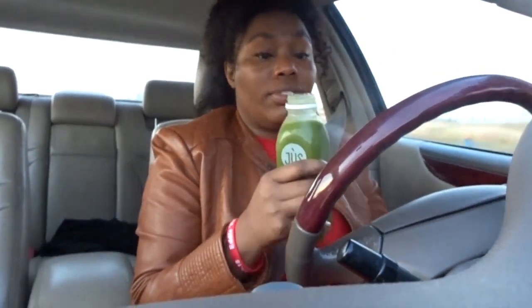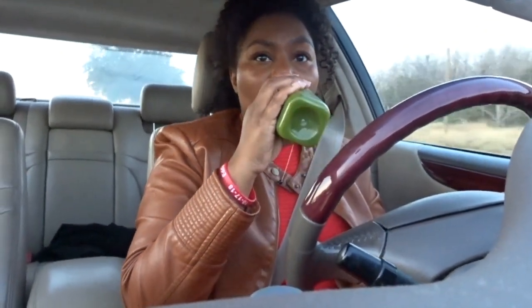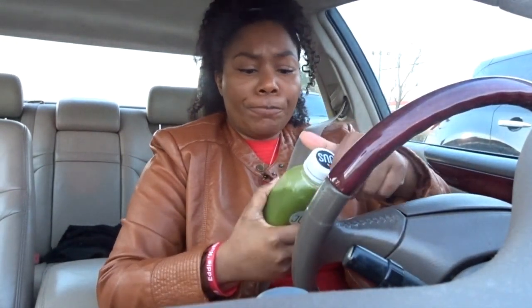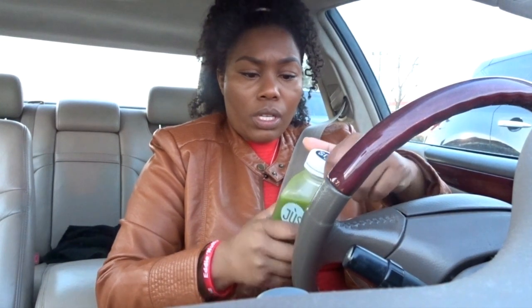No sweetness at all — not at all, even though it has pineapple. I think I'm used to having almond milk in my smoothies and this is rice milk — my first time drinking rice milk. Not bad though. It's a little chunkier than what I expected for a juice. I believe they do leave some of the fiber in the juices, so that's to be expected. That's me tasting the first one — I'll check back in a little later.